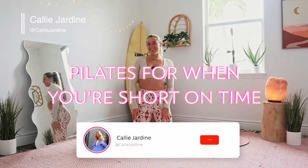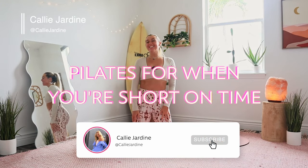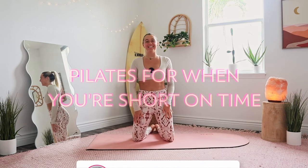Hello, and welcome to today's Pilates when you're short on time. This workout is exactly what it sounds like — it's quick, it's fast, and it's so spicy.